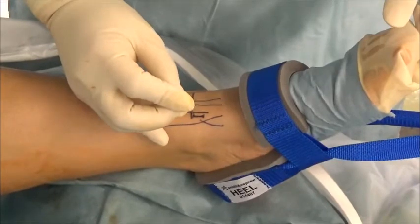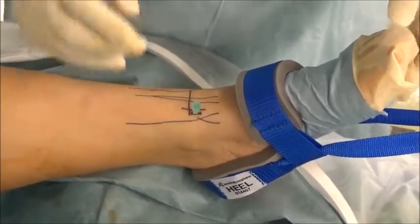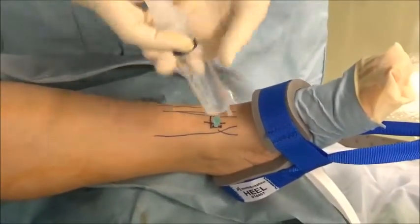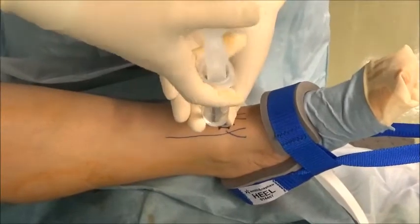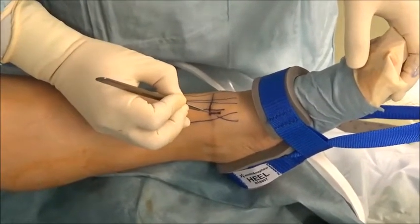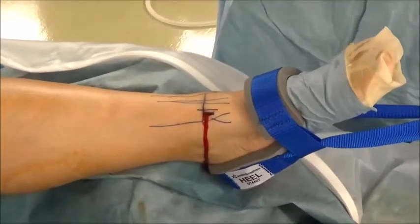Avoiding the marked vein, a 23-gauge needle is used to pierce into the ankle joint and the point of anterior medial portal is confirmed. Thereafter, a skin incision of the anterior medial portal is made with the scalpel.